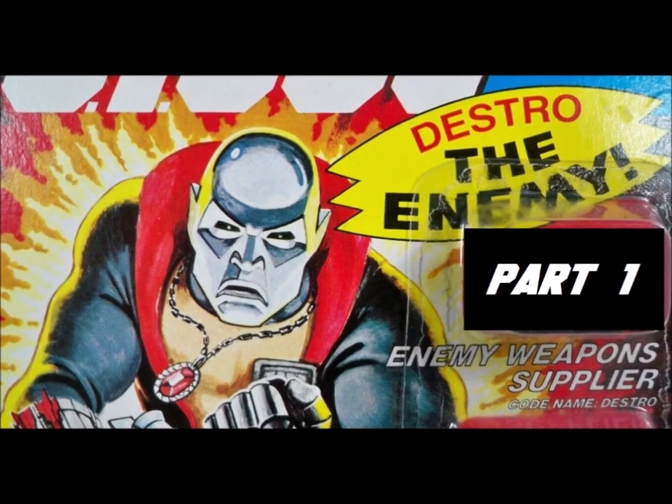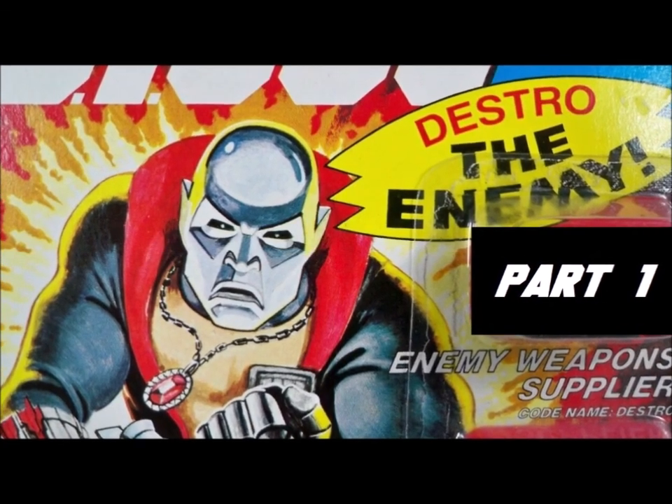Hey hey, welcome to Half the Battle. And welcome my friends to Main Character May. All this month we're going to be focusing on just one character, and you've seen the title of this video, so you know it's going to be Destro.